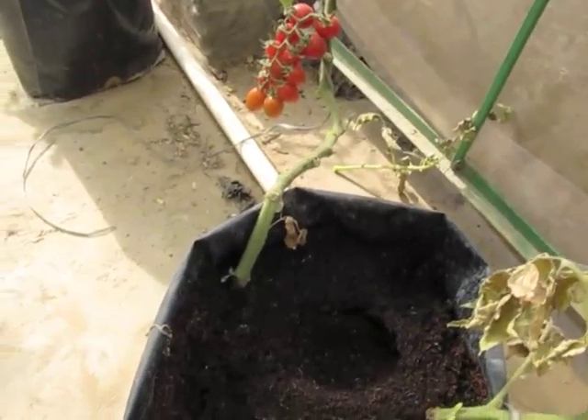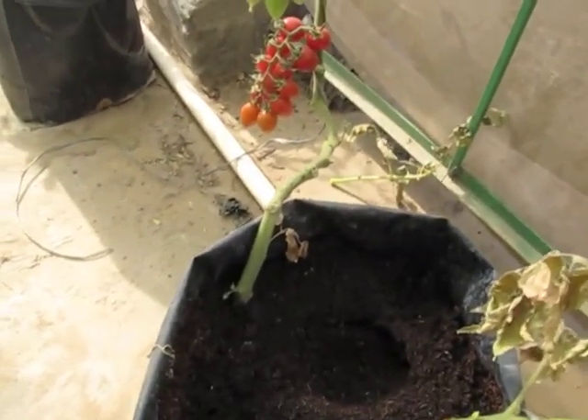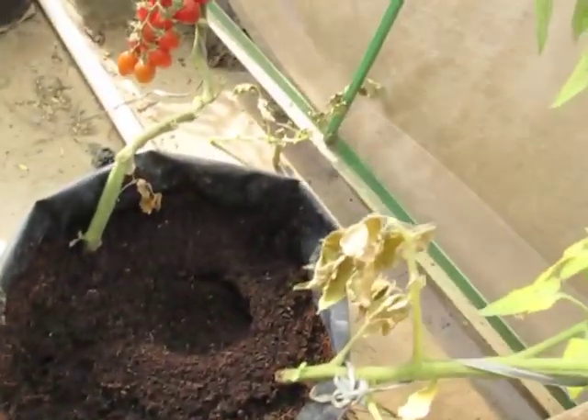Hello everyone, this is Ziggy Gardner and today I am going to show you a cherry tomato plant ready for harvest. This plant is grown in a volley bag like this.